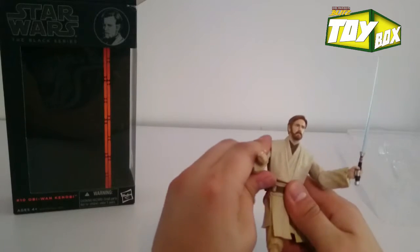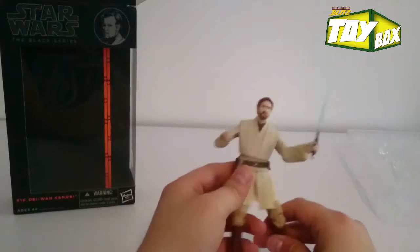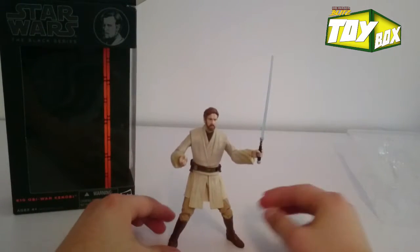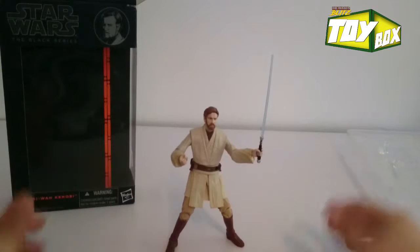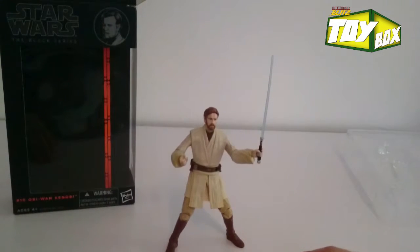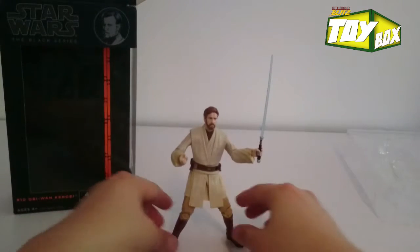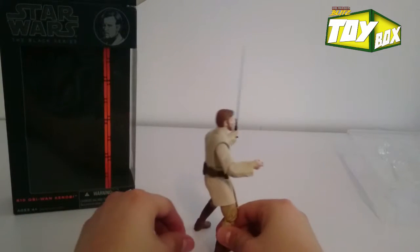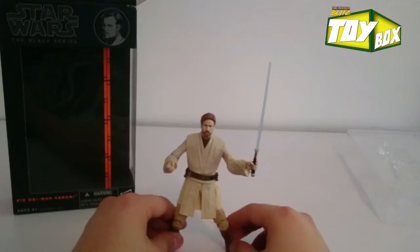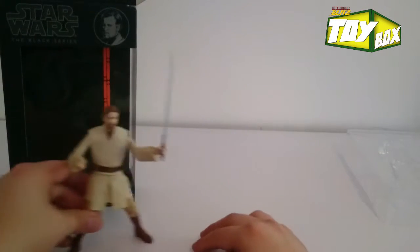So this other hand is probably for a blaster — that would make total sense if he was going to shoot General Grievous. Got this Obi-Wan, and he is awesome. I absolutely love this figure. Right out of the packaging he's just standing up like a boss. This is a six-inch figure.